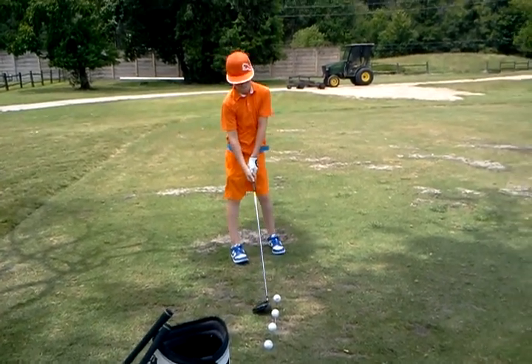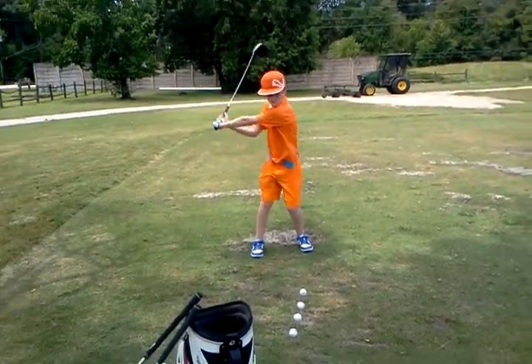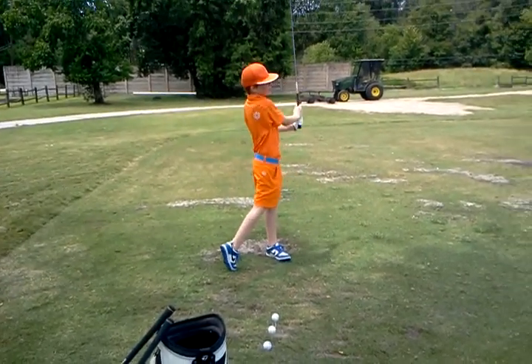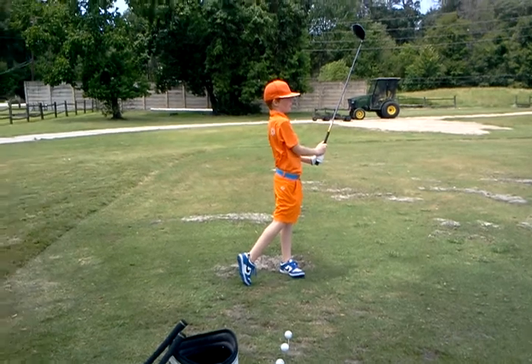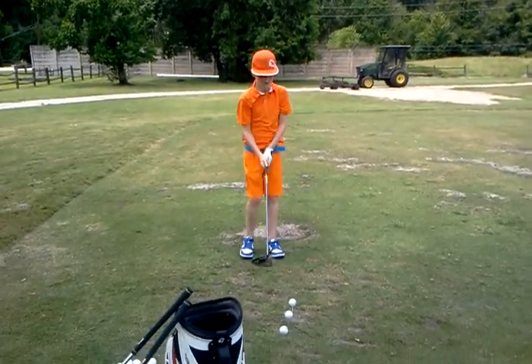Alright, whenever you're ready. Okay, good turn and good pull. That one wasn't quite as good on your letter L that time — I don't know if you felt it.